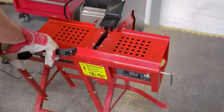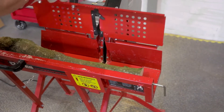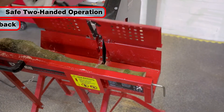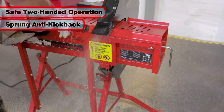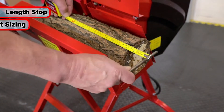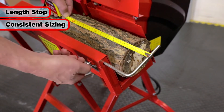Perfect for those who want to easily prepare their logs for the colder seasons, the CLS405 is designed for safe two-handed operation and features a spring-loaded anti-kickback safety saw guard. A simple-to-use length stop at the end of the machine easily enables repeated length sawing to keep your sawn logs at a consistent size.